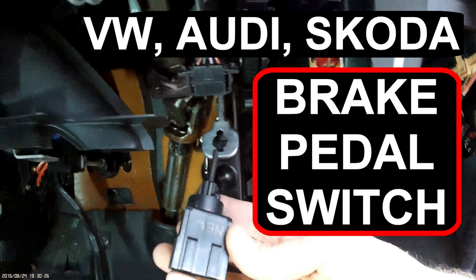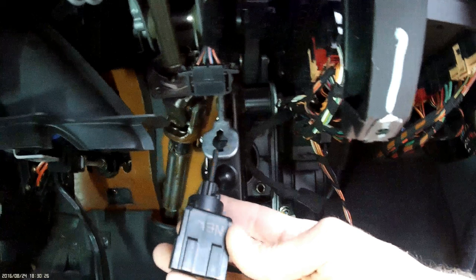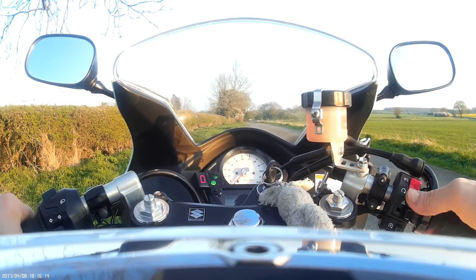If your rear brake lights aren't working, or they're on all the time, and you've got a warning light on your dashboard, then you may need to replace your brake pedal switch.